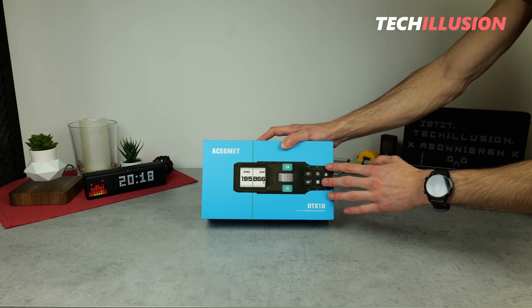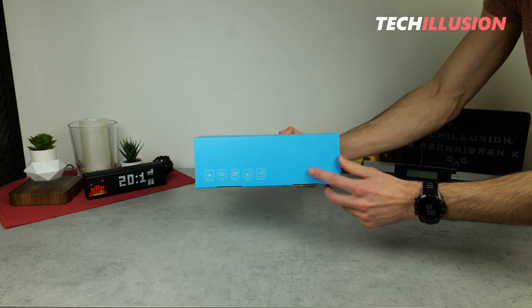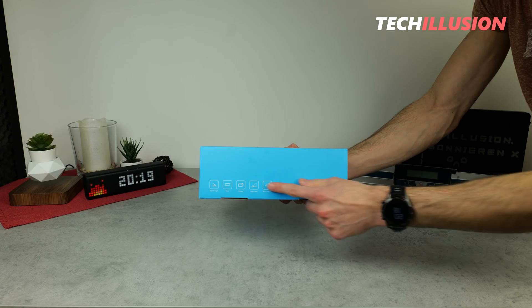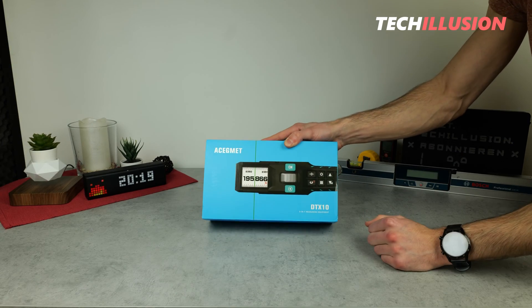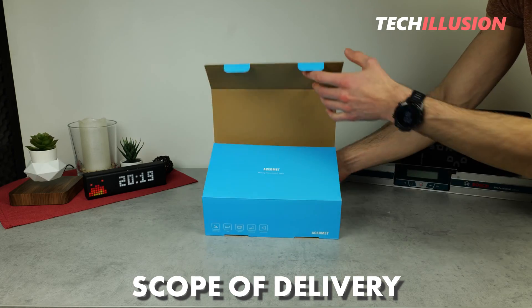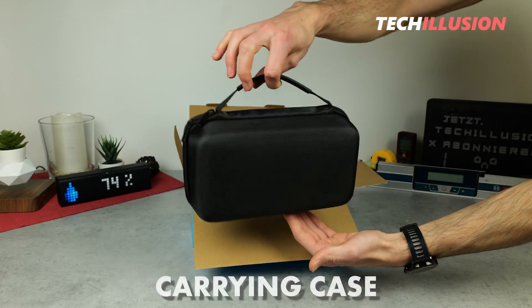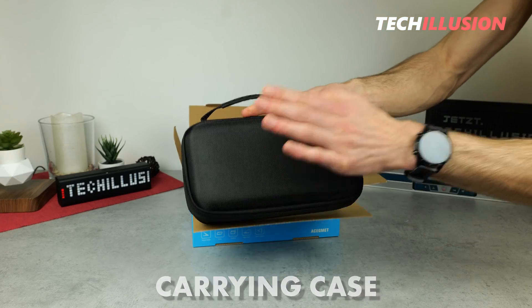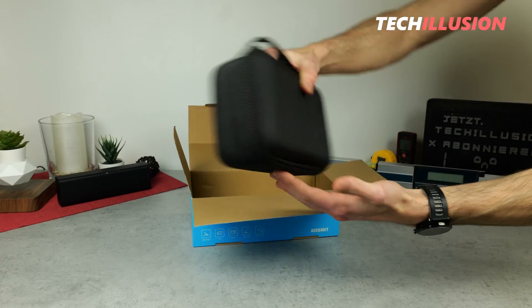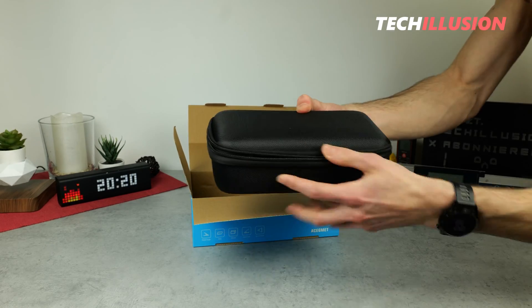The product box itself doesn't reveal much. On the front, there's a large illustration and next to it, the different measuring functions. That's it. From the product box, we get a medium-sized carrying case with a rubberized handle on top, no branding on the front or back, and a zipper all around.